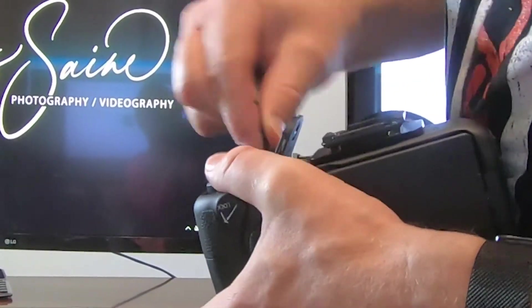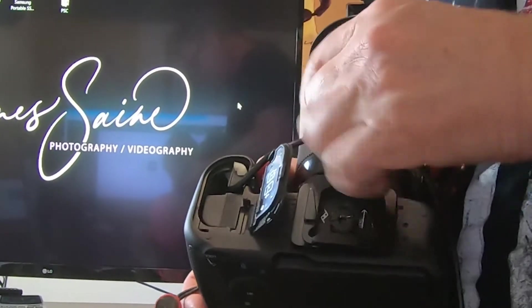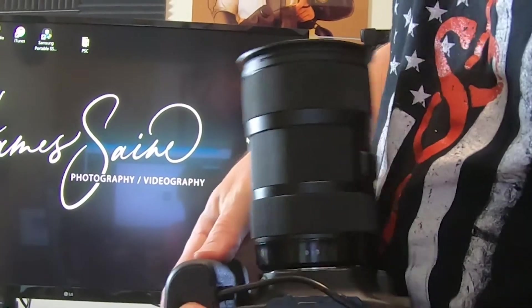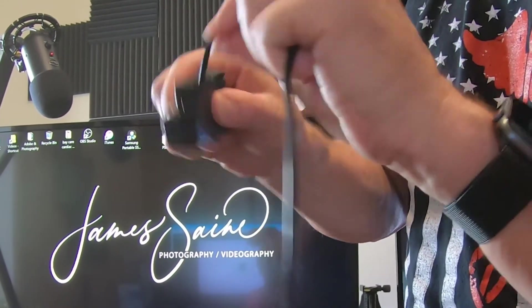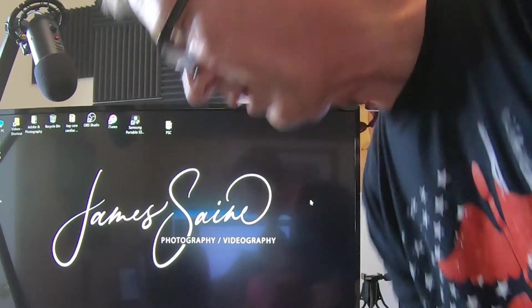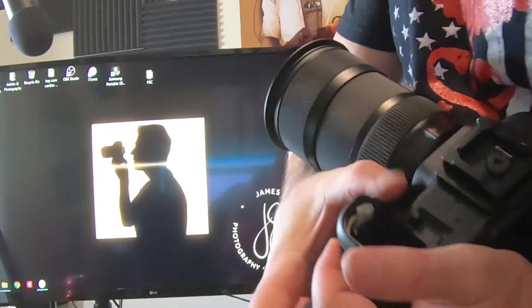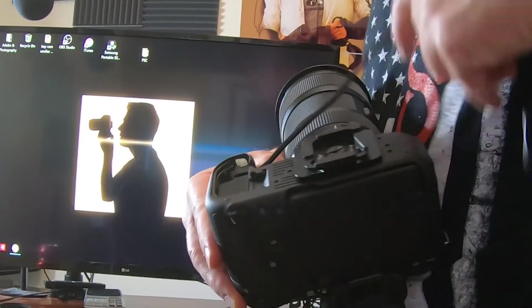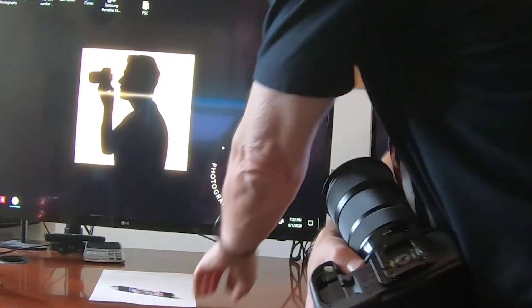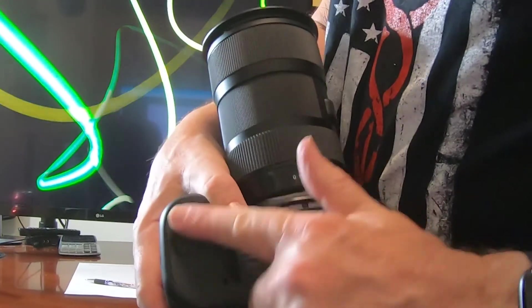If you don't feed the cable through the flap first and instead put the battery in and then try to thread the cable down, the door just won't close. The solution is to drop the cable into the hole first, slide it over as far as it goes, then drop the battery in. Pull the flap back, and you can even take your lens off if you need to. That slides down, and now the door will easily close — nice and flush.